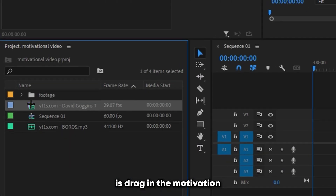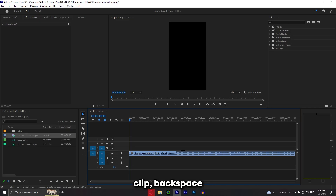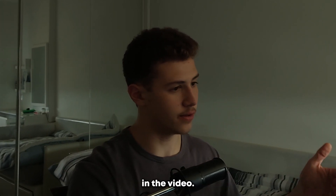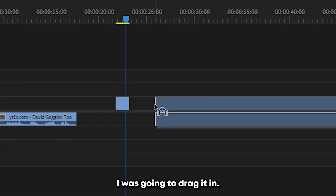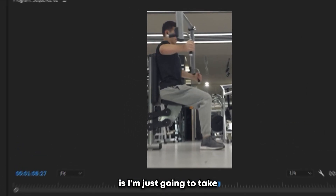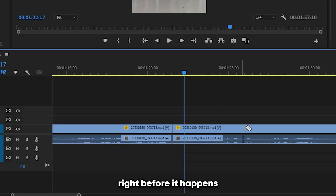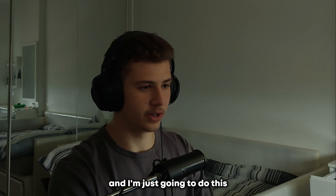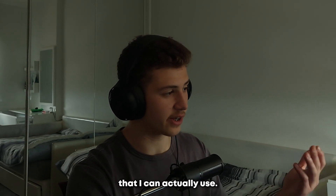The first thing I'm going to do is drag in the motivation clip. I don't actually need the video, so I'm just going to alt-drag, select it, click backspace and delete it. Next I'm going to watch through it and find the parts I'd actually like to use. Then we use our footage — I drag in a clip, take one of the sets that looked pretty difficult, cut right before it happens and right after, delete everything else, alt-drag to remove the audio. I'm just going to do this with the rest of the clips so I end up with only the footage I can actually use.